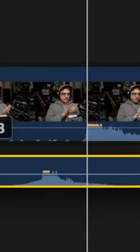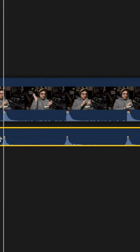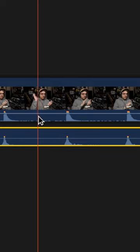Clap syncing is an incredibly simple way to line up audio and video that are recorded separately. All you do is clap two or three times, and then in your video editor you drop your audio and your video files, line up those two or three really loud and short spikes, and now your audio should be in sync.